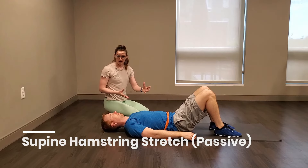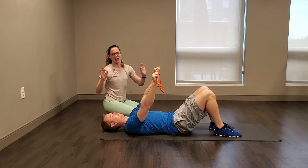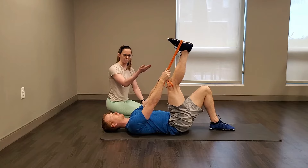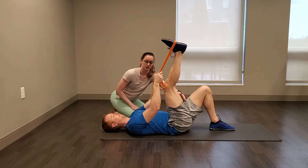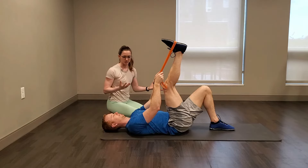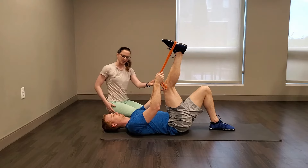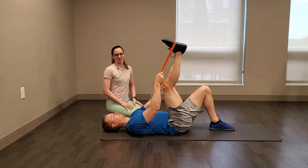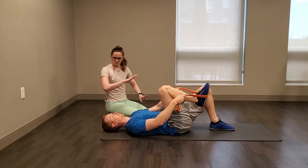After our wall slides, we'll follow up with another passive stretch. Lying on the floor, you'll need some kind of strap — a stretchy strap, stiff strap, scarf, pair of pants, or towel all work. Starting with both knees bent, lasso that strap on your right foot. Kick your right foot up — knee can stay as bent as you'd like. Pull it in until you start to feel that hamstring stretch. Hold here for about 20 to 30 seconds.